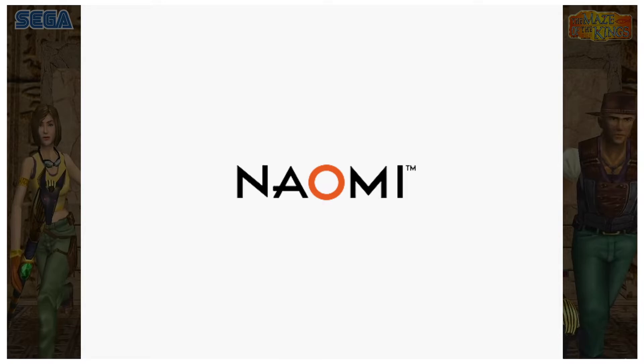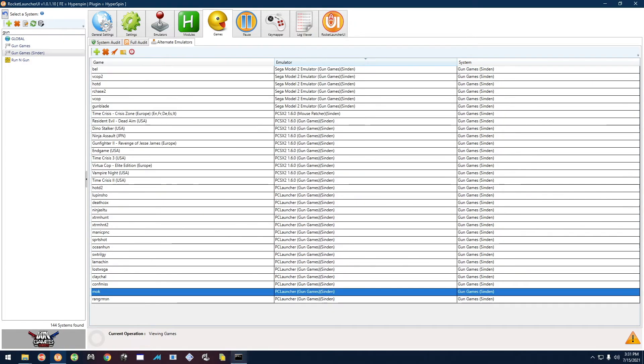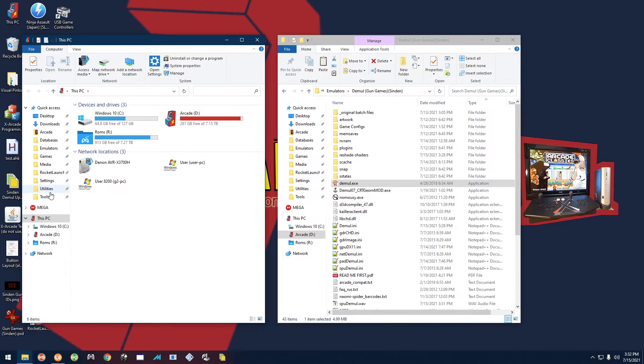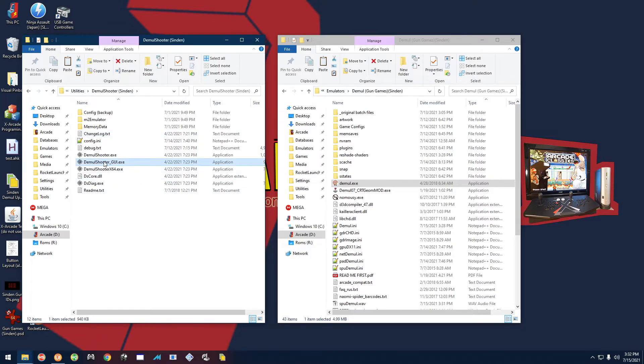Now for Sports Shooting USA: if you only have one gun, you need an extra step. When you go into calibration for this game it makes you calibrate two guns even with only one, so you have to trick it into using your single gun as both guns. In HyperSpin go to the Toolkit, select Exit to Windows, then open This PC > Utilities > Demio Shooter Sinden, and double-click Demio Shooter GUI.